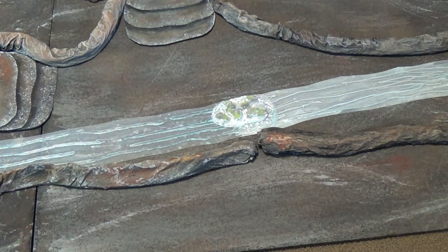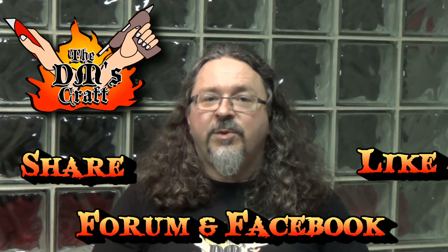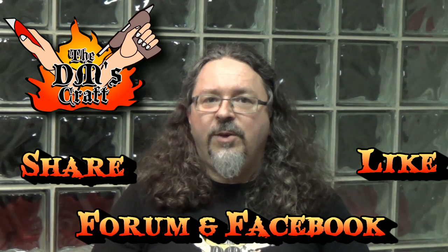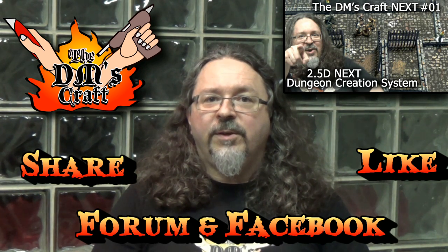Hey crafters, I hope you liked the video. If you did, give it a like. If you like the channel and what you're seeing, make sure you subscribe and check out the other 2.5D Next videos, as this series details the very modular new system. Go forth and craft!